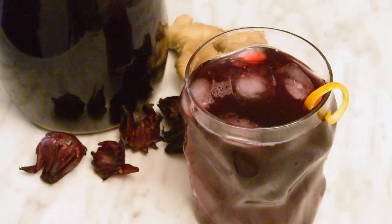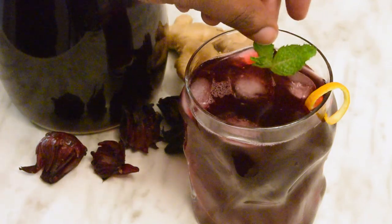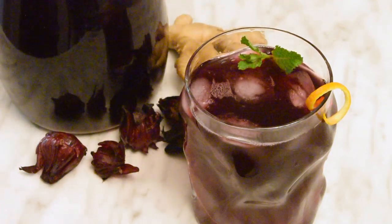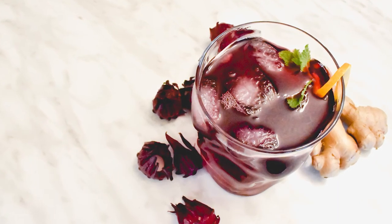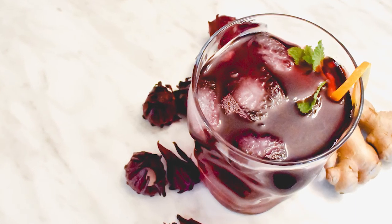Definitely refreshing, this bold and delicious drink also has a lot of health benefits. It's high in vitamin C, flavonoids, and has antioxidant properties — which all the alcohol and sugar I added probably cancelled out. Regardless, this holiday season, make sure you enjoy a glass of this Jamaican sorrel drink.